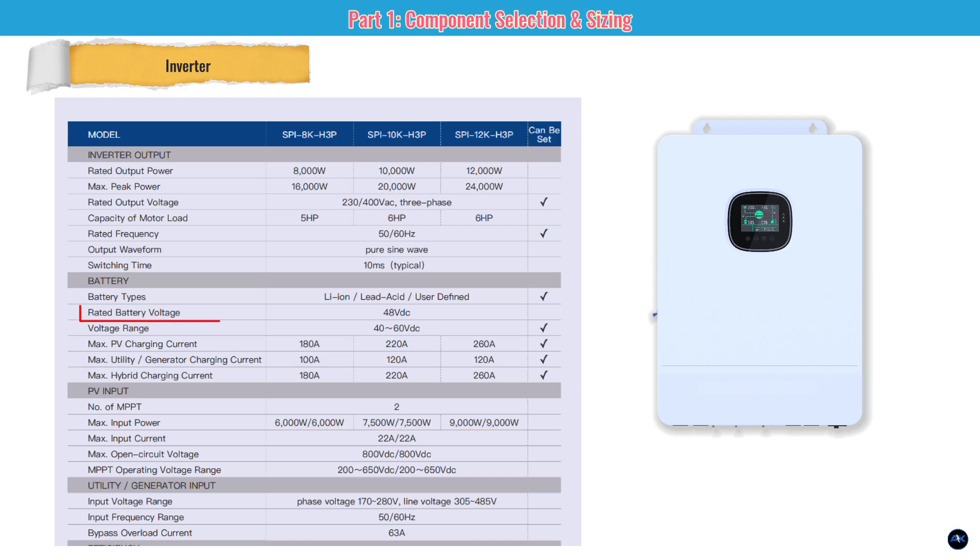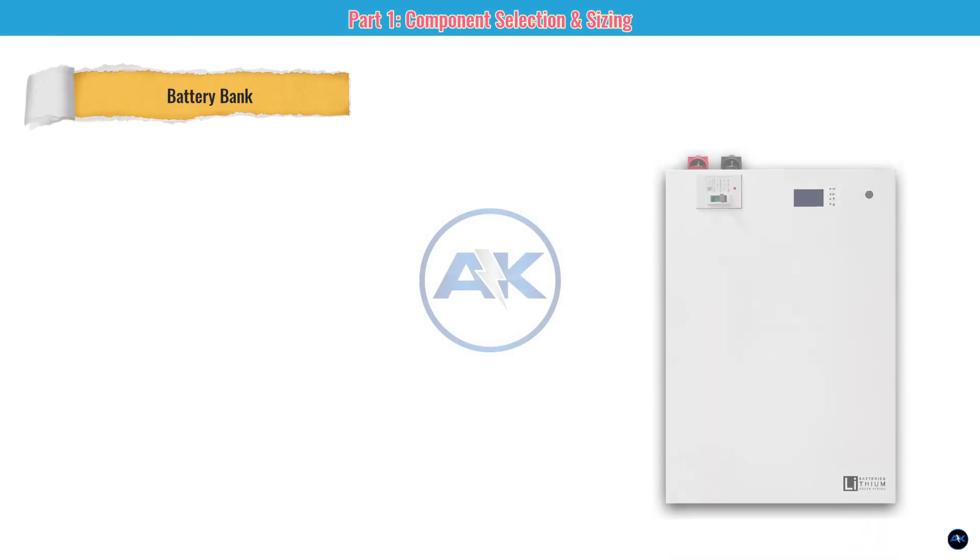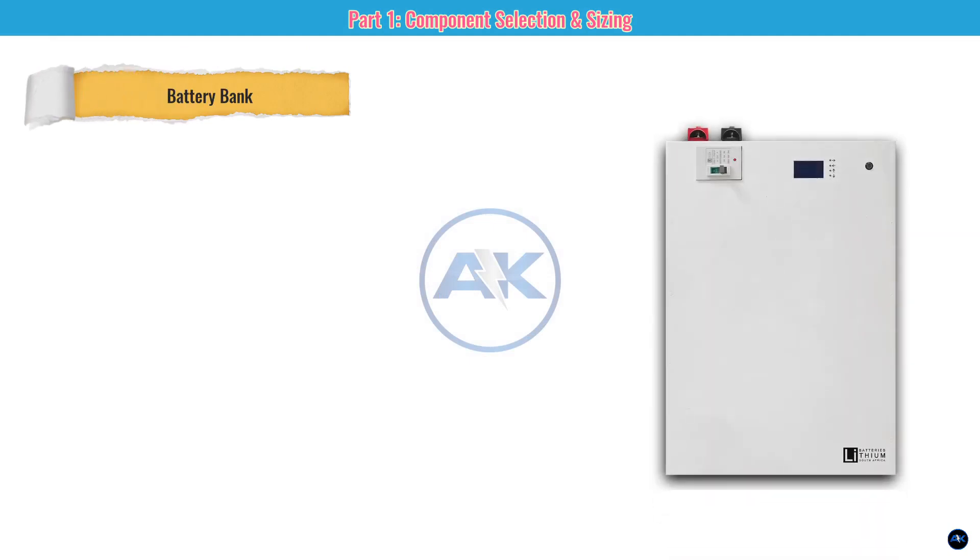The inverter is designed for a 48-volt battery system with a maximum charge/discharge current of 200 amps — matching our battery perfectly. For grid input, it handles Jamaica's standard 90 to 140 volts at 50/60 Hz, making it a perfect fit.